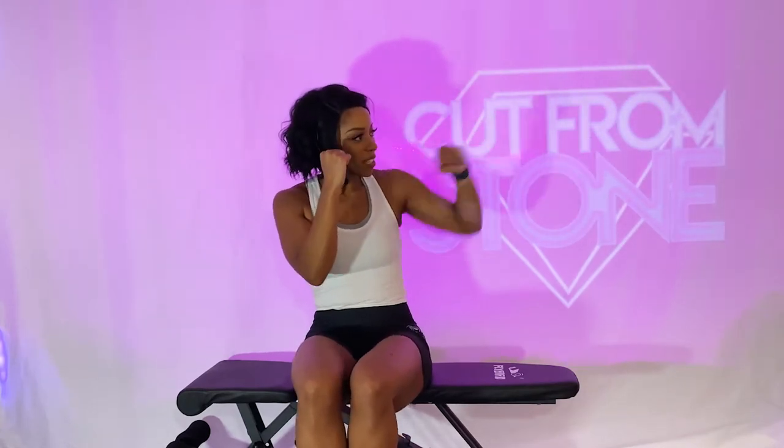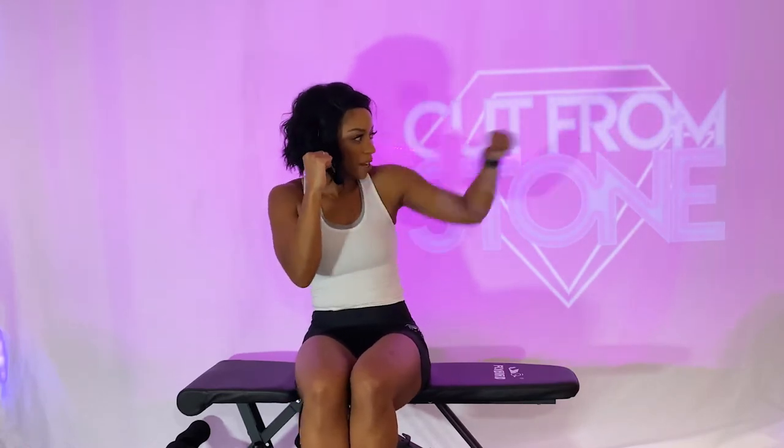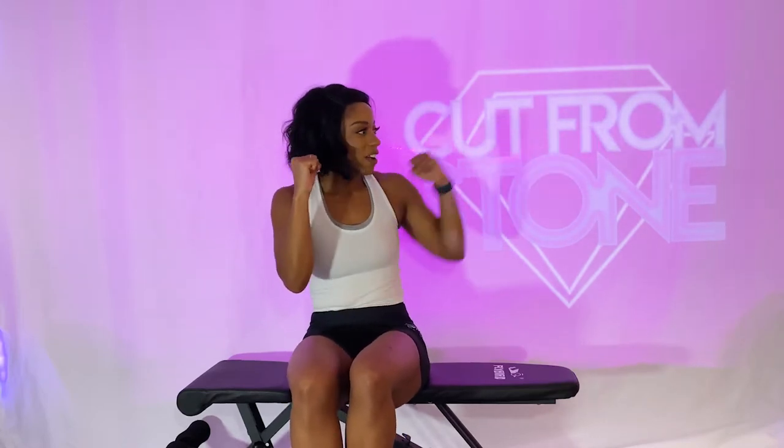Punch out to the left, keeping our right hand nice and high, squeezing those biceps and shoulders as we're punching out. Keep your core tight. Keep punching, keep punching. Beautiful job, ladies. We're almost there, we got 10 more seconds. This workout will have your arms on fire. Five, four, three, two, one. Beautiful job.